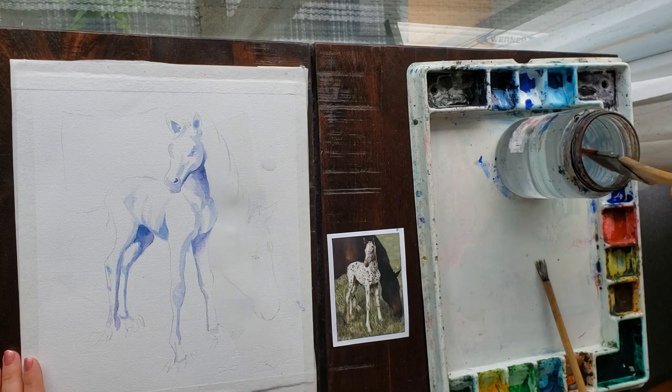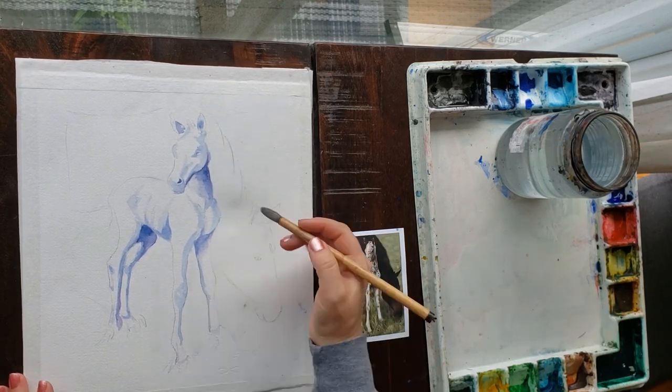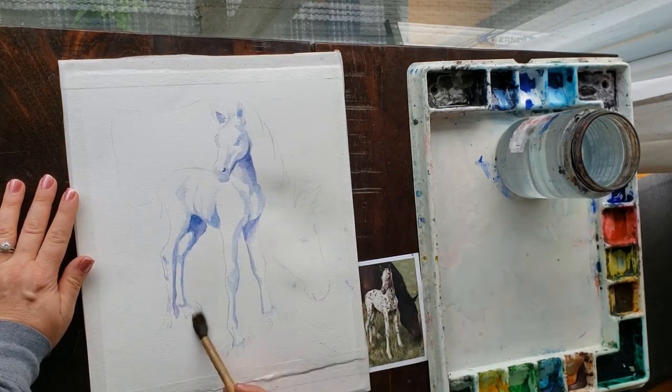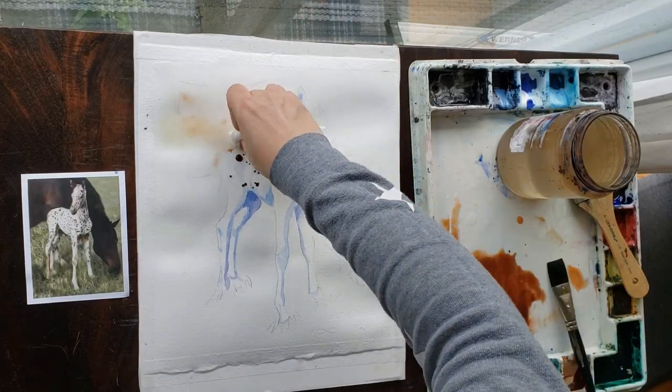Hack number seven: you know how drippy watercolor paint is. If you're painting a bigger piece with a lot of white space and you have to carry a drippy brush across it, a drip can ruin it. What you can do is wet the area you don't want drips on while you're painting. If you do make a mistake and drip into that large wet area, the drip will dissolve into the water and you won't be able to see it — a great way to protect your paper.